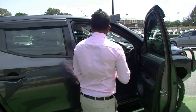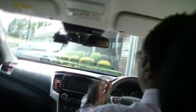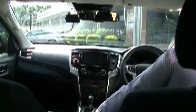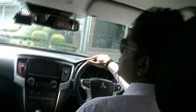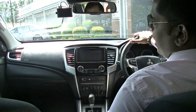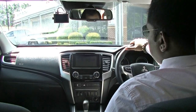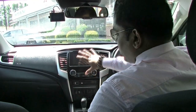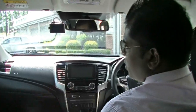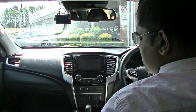Interior-wise, it feels fantastic inside. This whole SDA system is standard from the GLX Plus, GLS, and GLS Premium. It's a fantastic, great system — especially with Apple CarPlay compatibility and Android Auto compatibility as well.